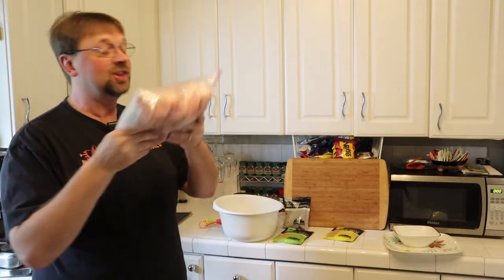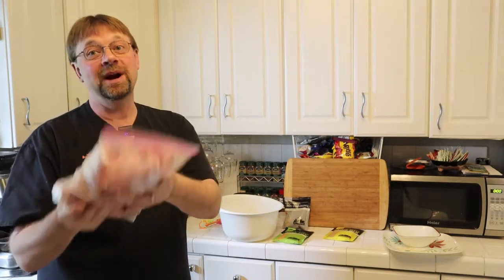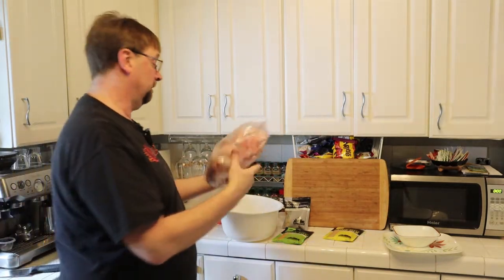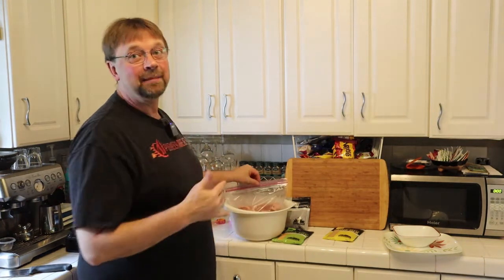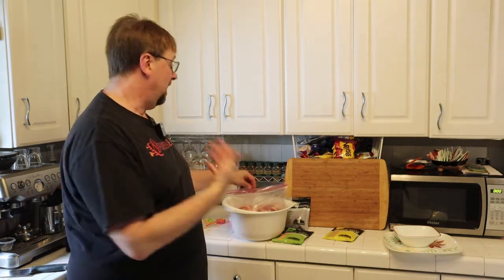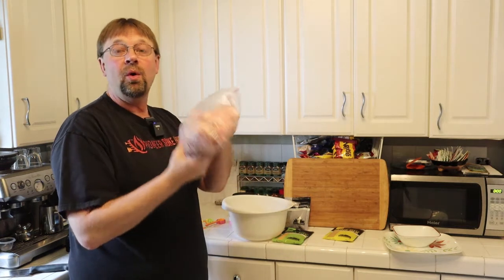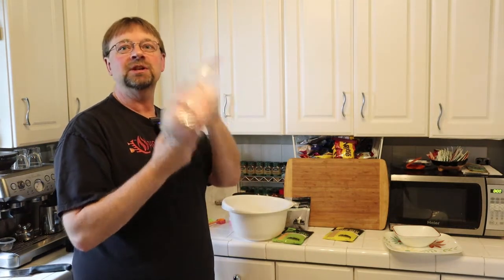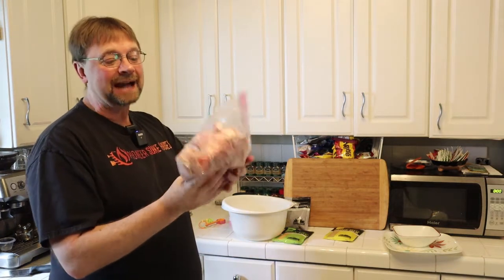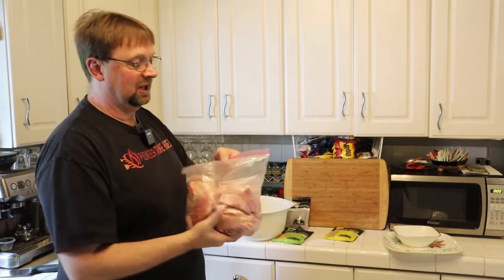This is not part of the normal directions — this is how I apply a cure to my jerky before going into smoke, same as when I do salmon. The key thing is you can use a bag, a glass bowl, or stainless steel for marinating. Don't use aluminum — it will react with the sodium and taste terrible.